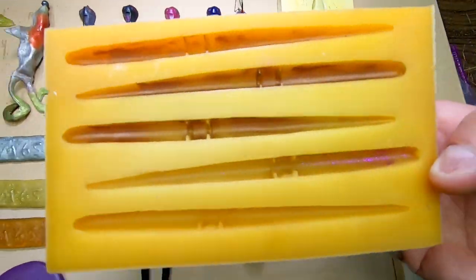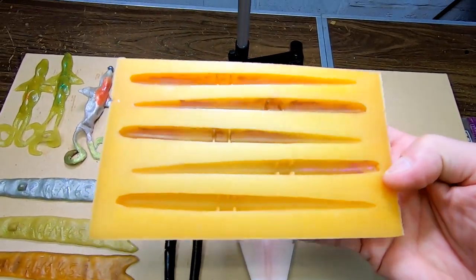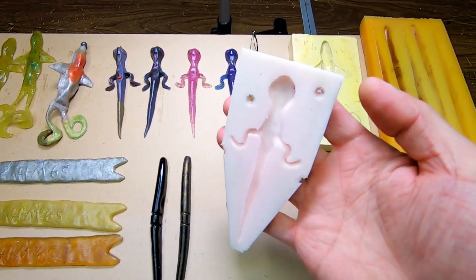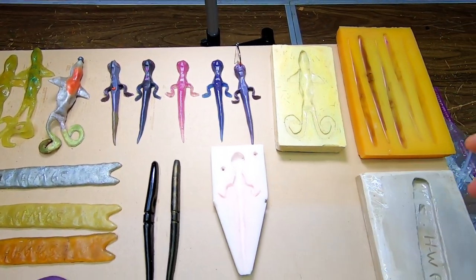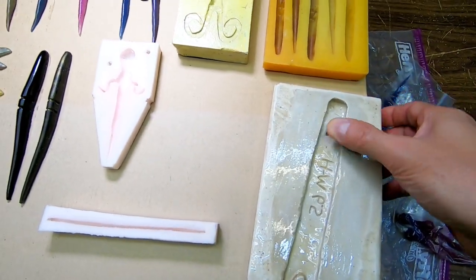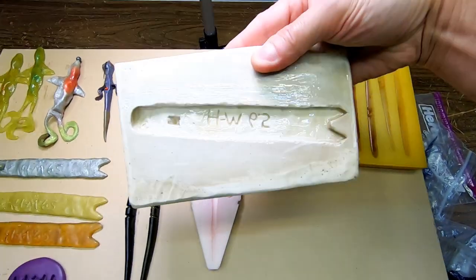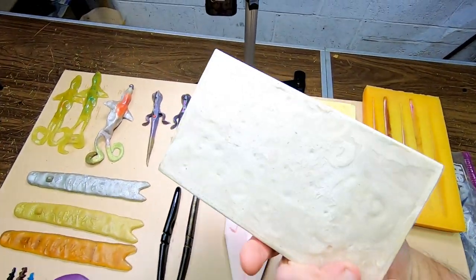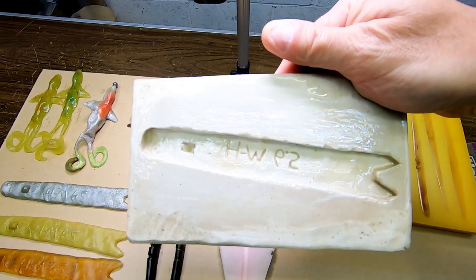This here is my Sluggo mold — I made this out of urethane. This one here is out of silicone for the Lizard Pole. Here's another plaster mold — this is the Heen's Master 6.5, coated with two-part epoxy.